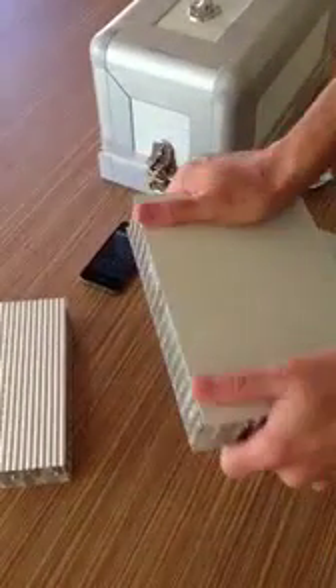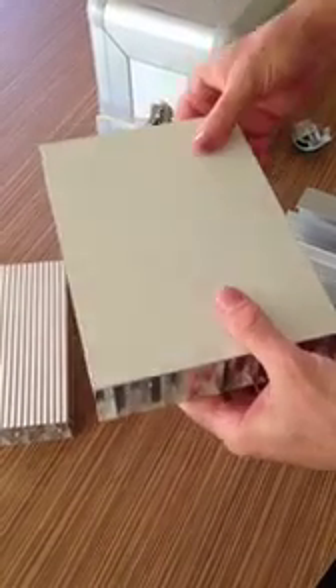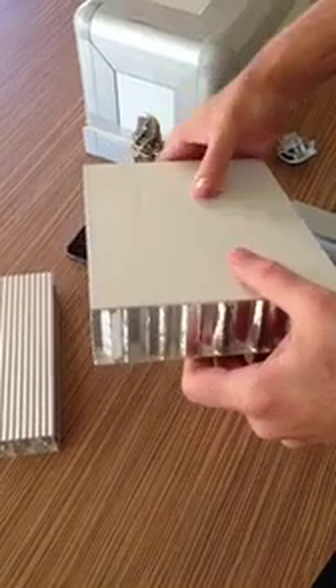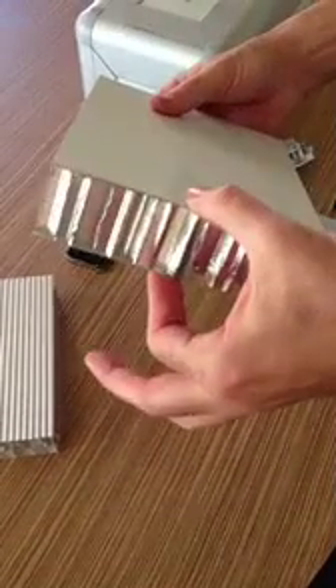It's extremely light and extremely stiff. One of these panels, 2.4 metres long, simply supported at both ends, would take over 500 kilograms in load and deflect only about 3 millimetres. That's a 40 millimetre panel.